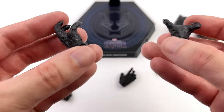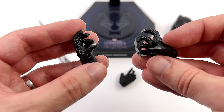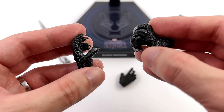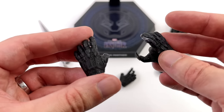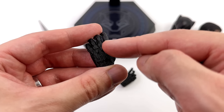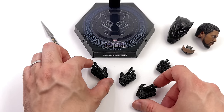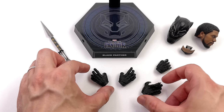Then of course we do get the full array of Black Panther hands: open palm hands with the claws retracted, claws out so he's ready to do some slashing — I do like the silver paint — and I also like the texture and the mix of finishes with the matte and the slightly glossy. We also get one gripping hand for the spear and some closed fists that come on the figure.